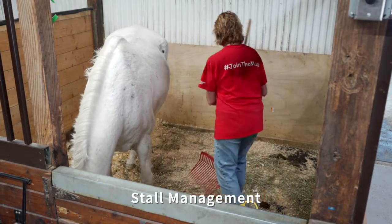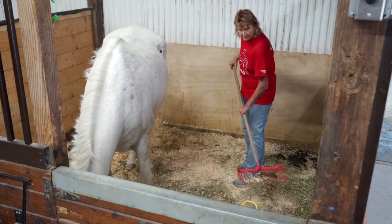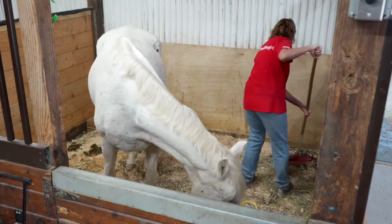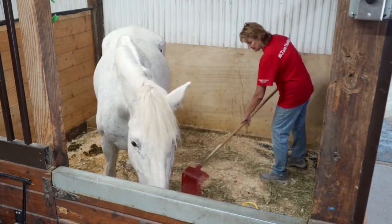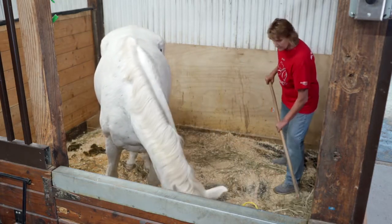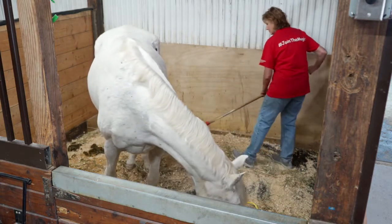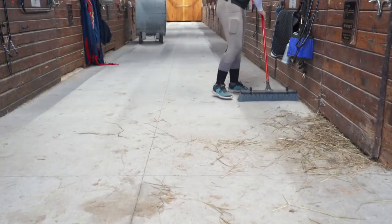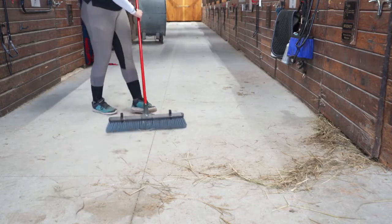Once horses are prepared for class and appropriately taken care of after class, grooms can focus on stall and barn management tasks. Stalls must remain clean at all times. Please monitor closely and remove any manure or wet spots as noticed. Water buckets will remain full and clean at all times as well. The majority of our equine therapists have free choice hay, meaning they can have an unlimited number of flakes throughout the day and therefore should have hay at all times. Always consult with the equine professional or other staff member before feeding a horse hay. We also ask grooms to ensure the barn area remains clean and presentable throughout the day. Please sweep the barn aisle as needed.